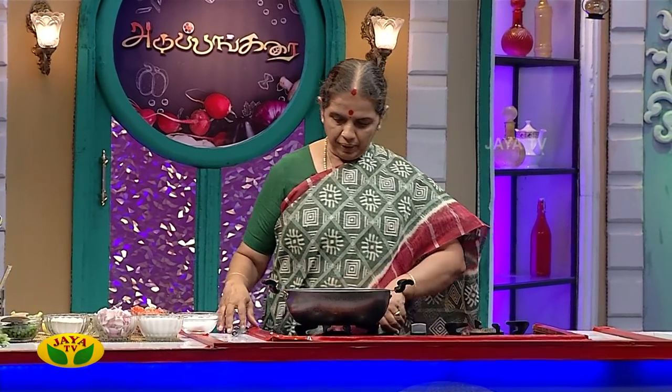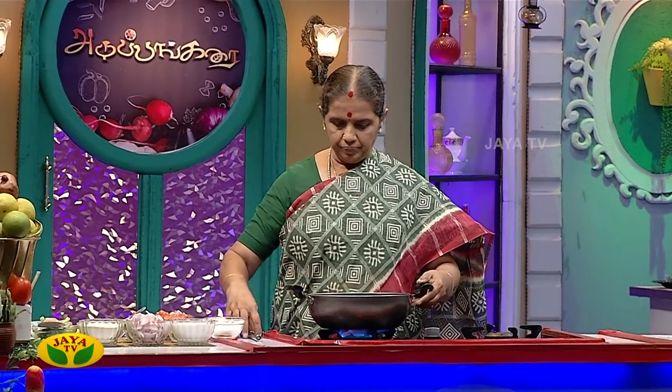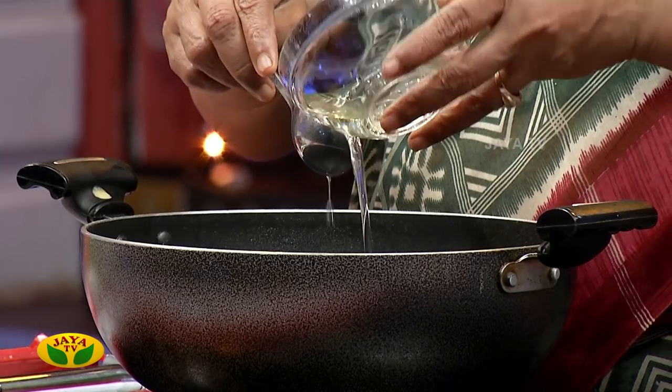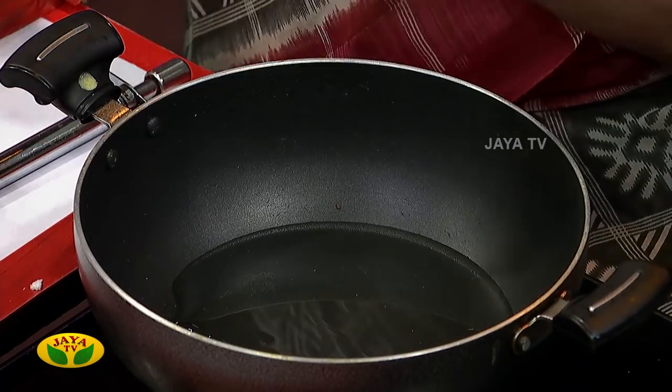The first thing is, if you want to cook the thengapal (coconut milk), you can cook it. Now let's see how you cook the thengapal. If you have any problem with this dish, it will be great.